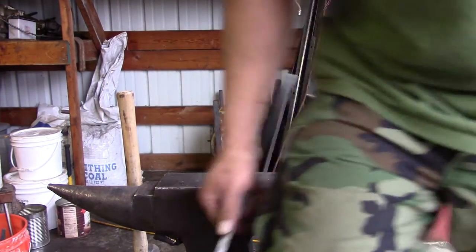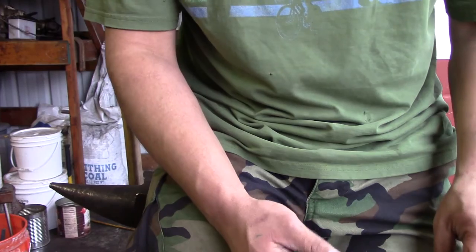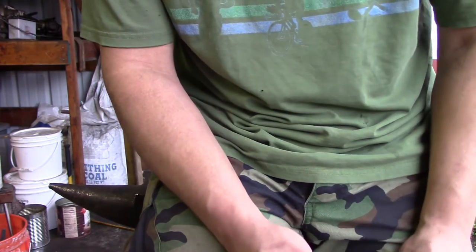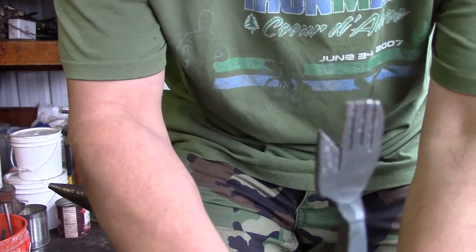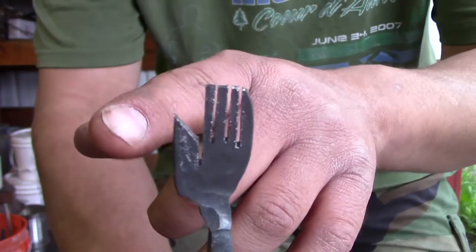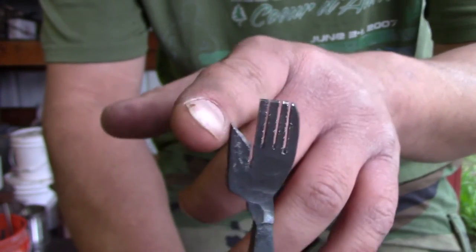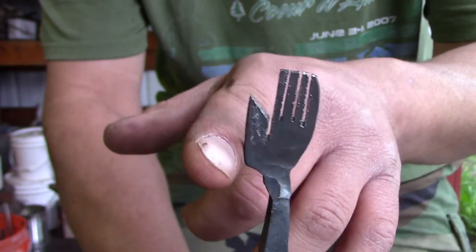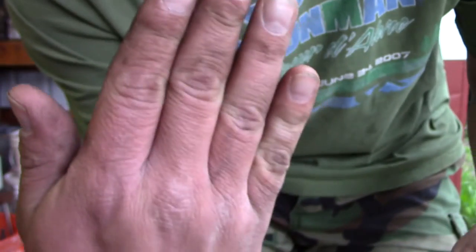Once you've got the tip shaped the way you want it, I just kind of took it over to my vise — I don't have my camera set up over there — grabbed my trusty old hacksaw and did this. I'm going to clean up the thumb a little bit, probably through mostly grinding to grind out this edge, make it a little bit thinner and round this part here. It's supposed to look like a hand.